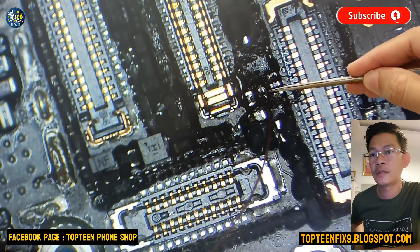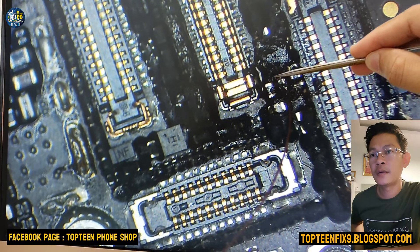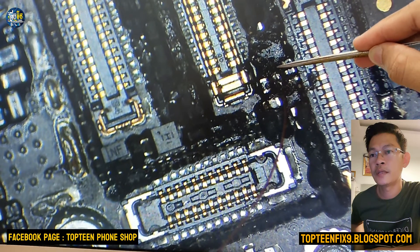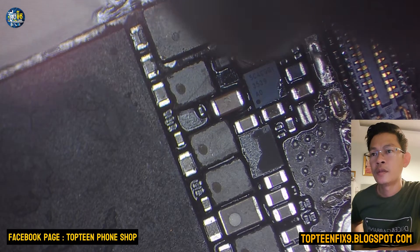Just take it out, and then make a jumper by using a wire — just connect the two pins together, the two pins to the first pin. Right here you can see, I have already done the jumper. And then we need to cut the wire, cut it out.